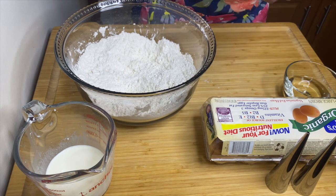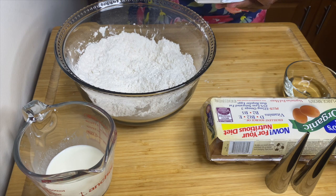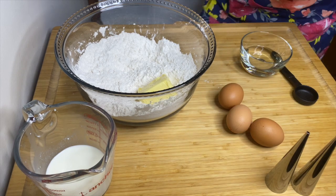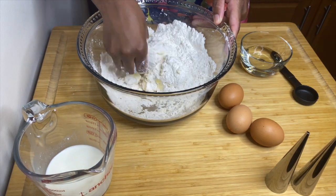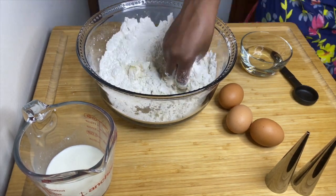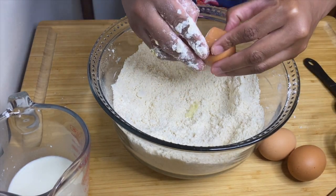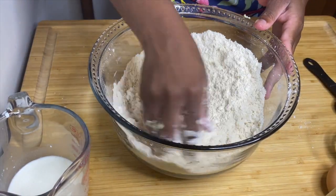I'm using eight tablespoons of Irish butter — that's half a cup — but use whatever butter you have. Make sure your butter is cold. Go ahead and break the butter into the flour mixture. I'm using my hand since I don't have the pastry tool, but use the tool if you have it. After that, add two eggs into the flour mixture — you don't have to beat them first, just break them in and mix.